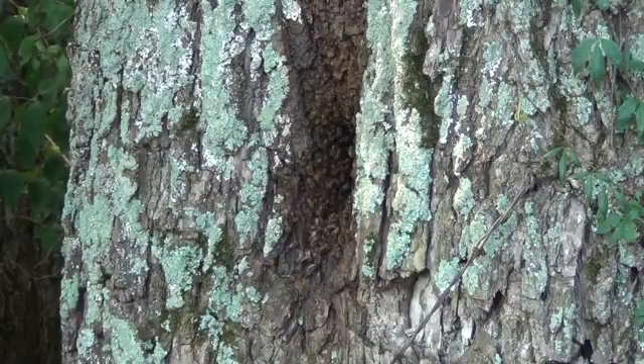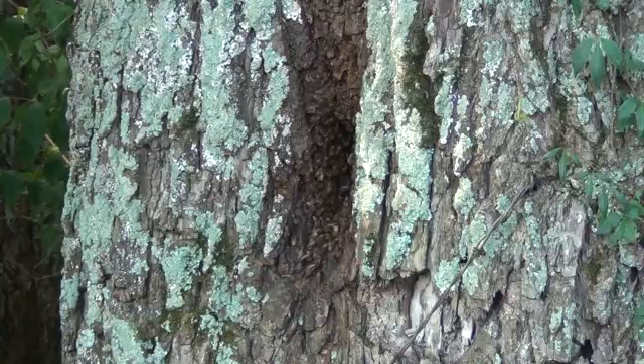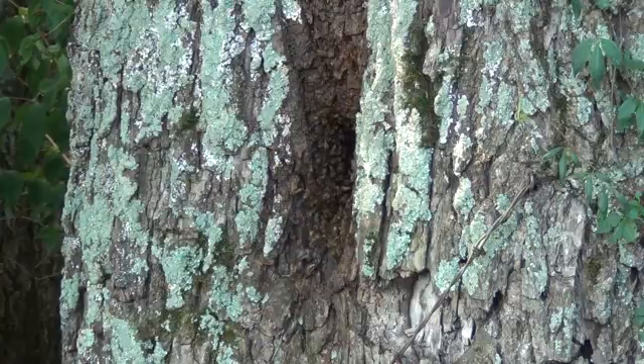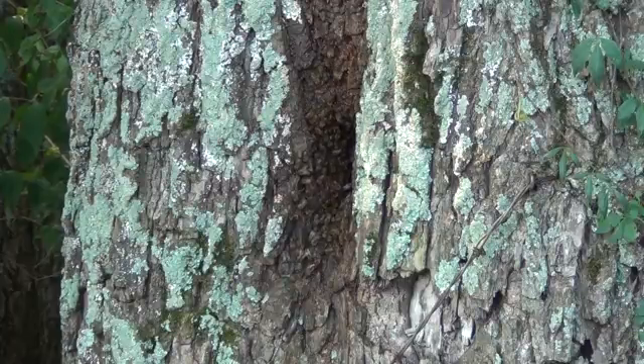If these die out over the wintertime, what you need to do is somehow occlude that hole, because the same thing that attracts bees to your traps — that old comb — will bring these wild bees back into a tree.